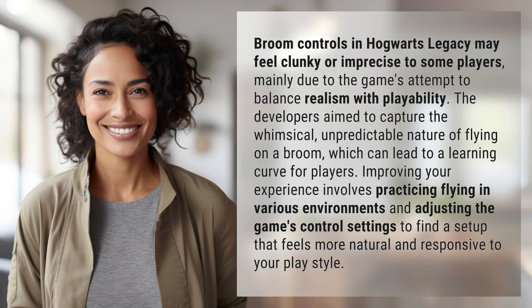Broom controls in Hogwarts Legacy may feel clunky or imprecise to some players, mainly due to the game's attempt to balance realism with playability. The developers aim to capture the whimsical, unpredictable nature of flying on a broom.